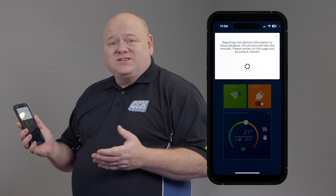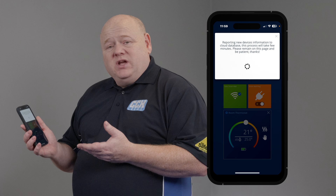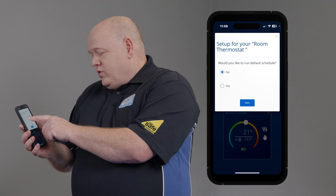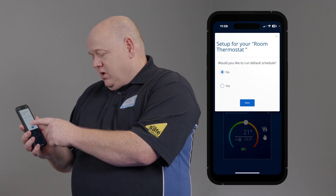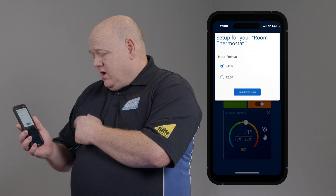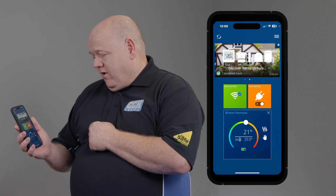It will ask you to be patient — that could take a few minutes just to connect to the boiler receiver. The next step: would you like it to run a default schedule? I'm going to click no for the purposes of this video, and we're going to put it into a 24-hour format. So that completes the setup.